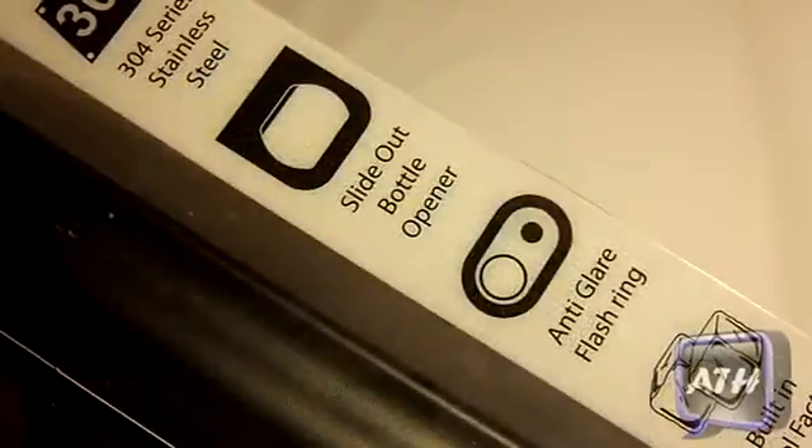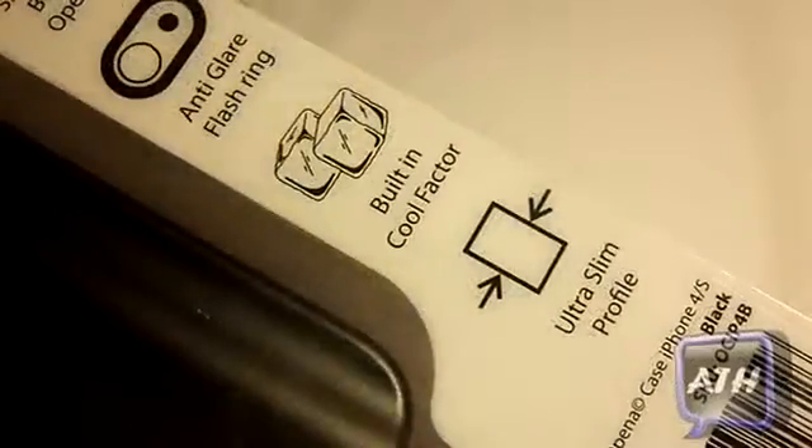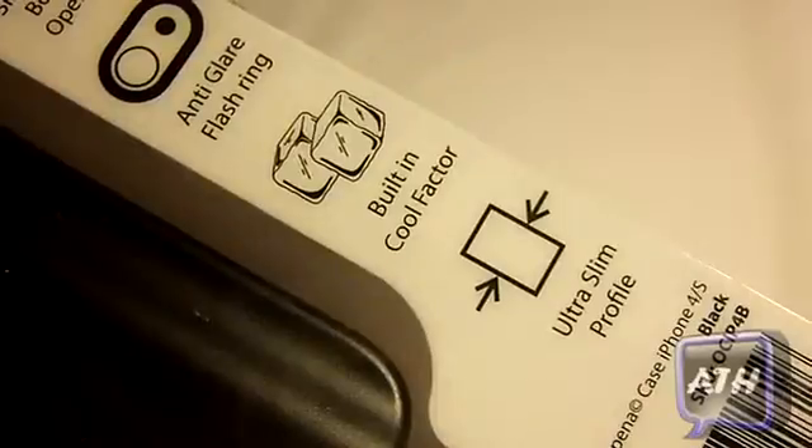It is a tough case. It has 304 series stainless steel. On the bottom, a slide-out bottle opener. It is anti-glare flash ring. Built-in cool factors. And an ultra-slim profile. So if you guys like your cases slim, you guys would love this case.